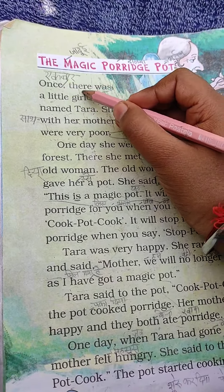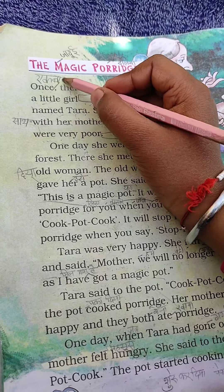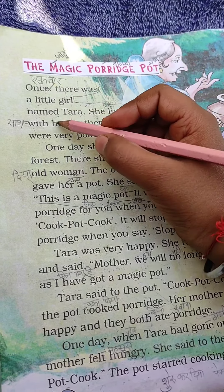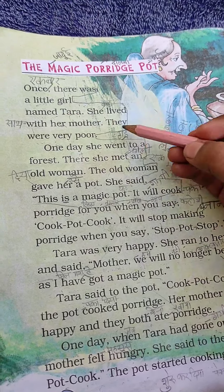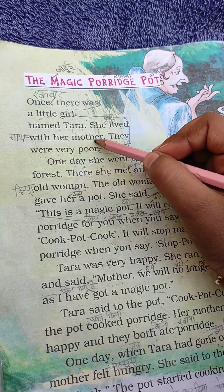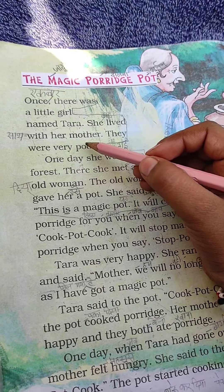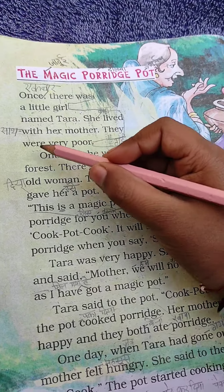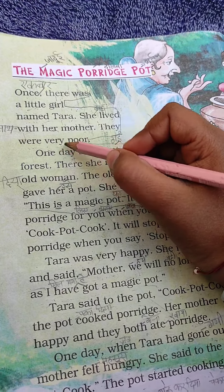Once there was a little girl named Tara. She lived with her mother. They were very poor.